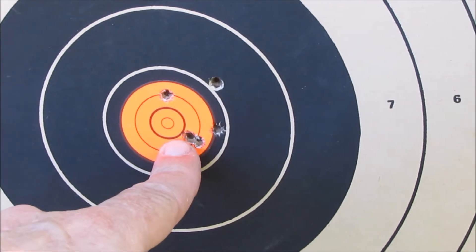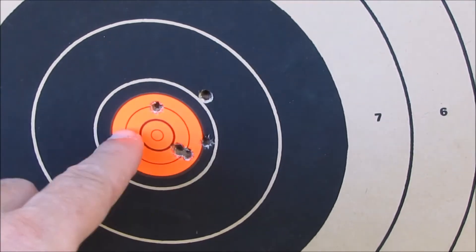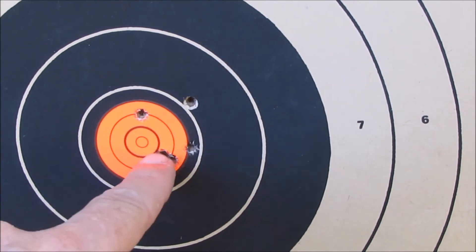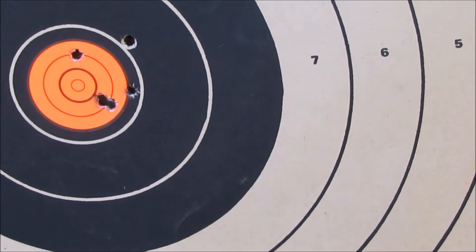I think that one's double. I think there's an extra one there. I don't see any anywhere else. So there must be a third one in that same hole. We got three there and this one is doubled up. So there might have been another one that went in the same spot.